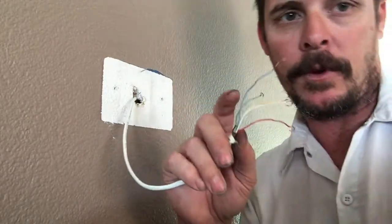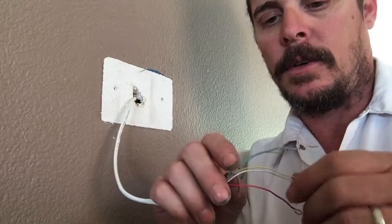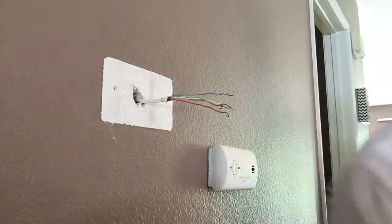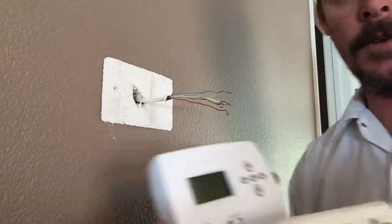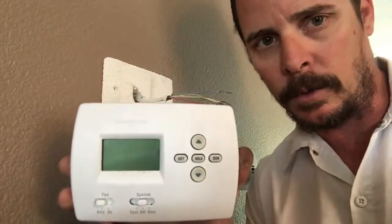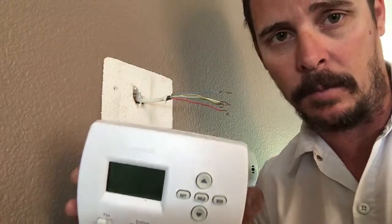Sometimes they might use brown for common. Sometimes you don't have a yellow, so they'll use blue for yellow and brown for common. However they had it, just hook it up the same way on the new one. These are just basic thermostats you can get at Home Depot — not the fancy ones like the Nest — but even if you get a Nest or a nicer thermostat, they wire the same way. They're all the same as far as wiring goes.